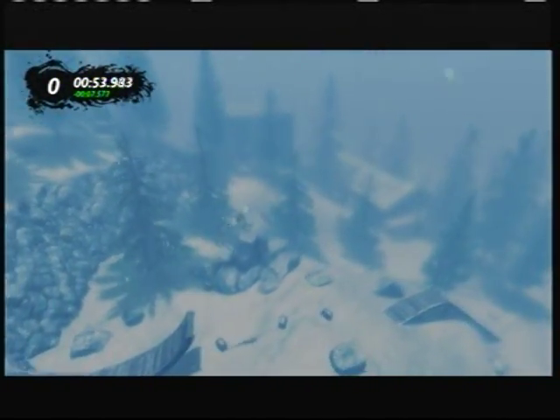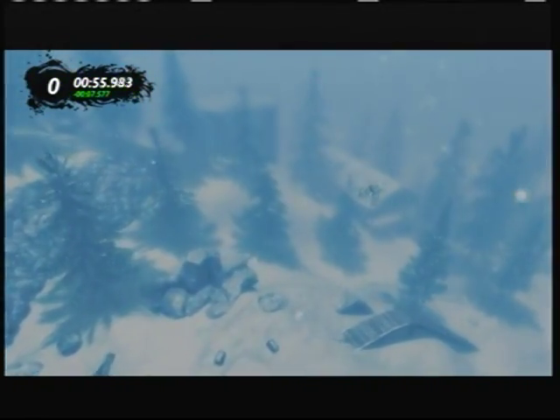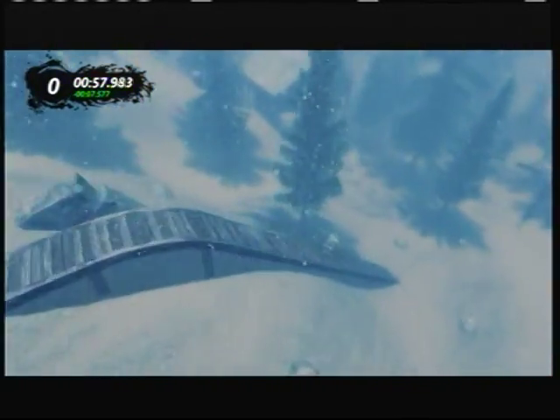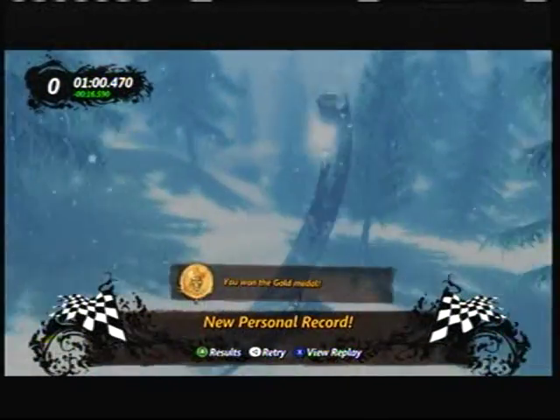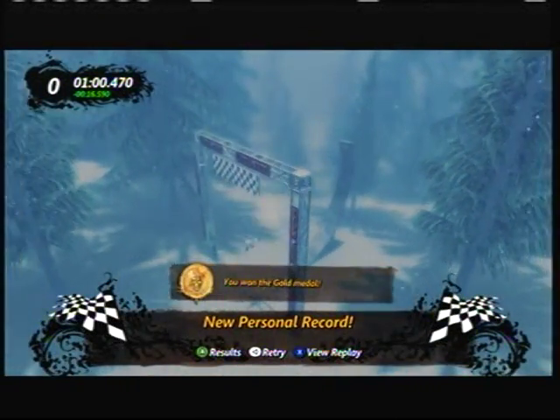What the heck is over here — big jumps! You need some sort of alpine wintry music to go with this track. Oh, there's the end — I've won the gold and I exploded up that thing!